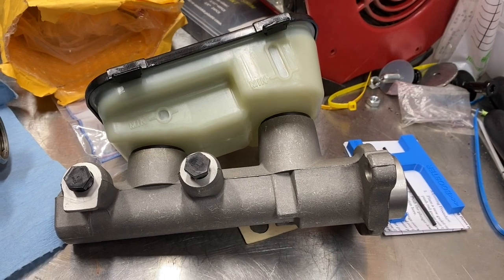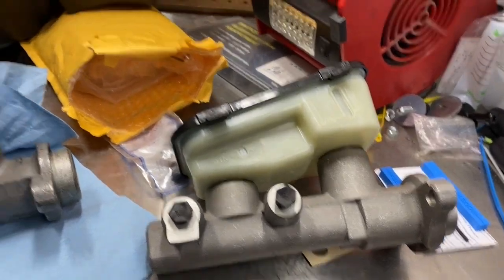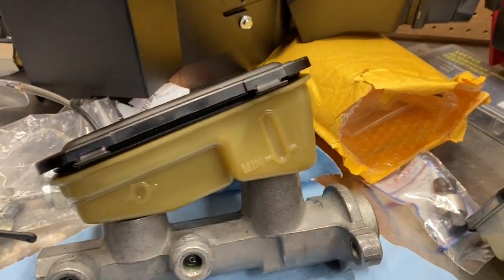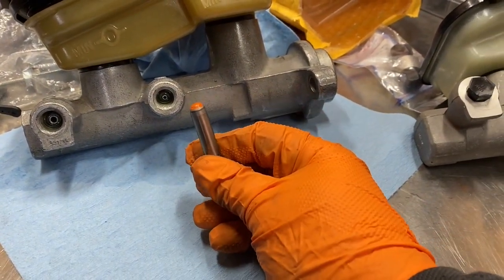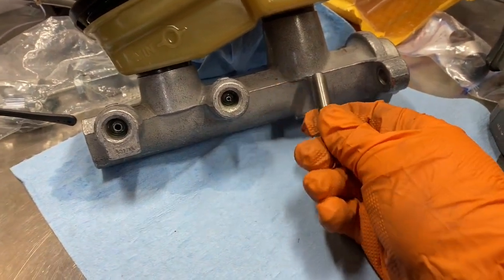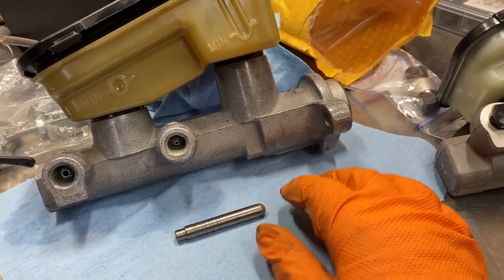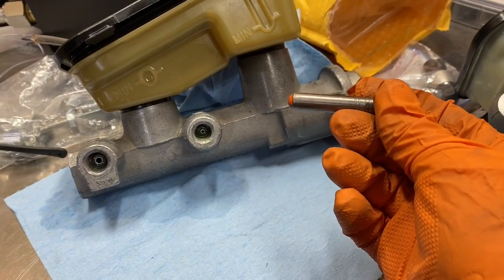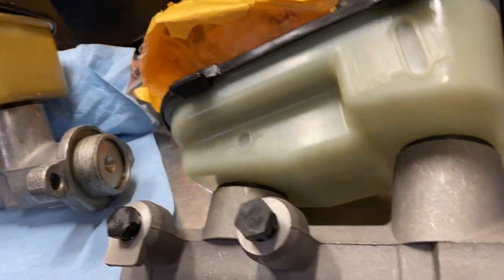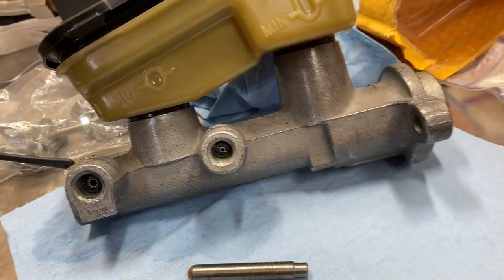I got my new master cylinder in, but before I bench bleed it there's a step I have to do that I didn't have to do with the old one — I have to make sure I have the right push rod length set to the brake booster. The old one didn't require that because it came as a unit. As you can see this push rod doesn't have a way to adjust it — it came preset and bolted to the brake booster. This end actually goes into the brake booster, and when you press the pedal it pushes the plunger on the master cylinder. The new one's not adjustable on the old side, so let me show you what the new one looks like.